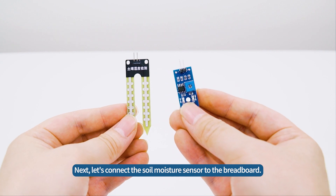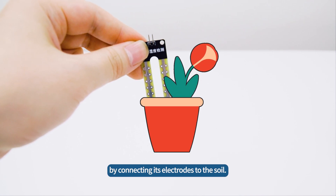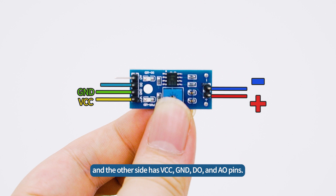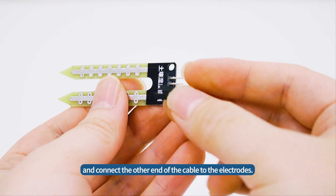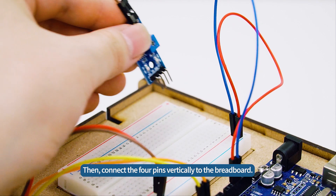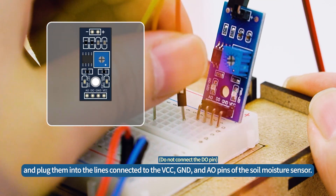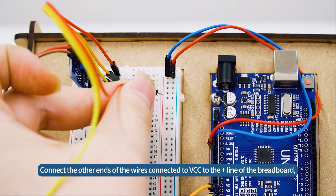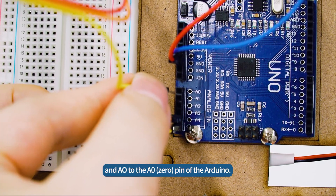Next, let's connect the soil moisture sensor to the breadboard. The soil moisture sensor measures the amount of moisture in the soil by connecting its electrodes to the soil. One side of the soil moisture sensor board has plus-minus pins, and the other side has VCC, GND, DO, and AO pins. Insert female-to-female jumper wires into the plus-minus pins and connect the other end of the cable to the electrode. Then, connect the four pins vertically to the breadboard. Separate three male-to-male jumper wires and plug them into the lines connected to the VCC, GND, and AO pins. Connect the other ends to the plus line of the breadboard, GND to the minus line, and AO to the A0 pin of the Arduino.